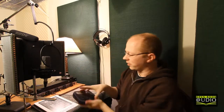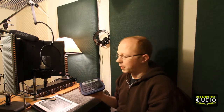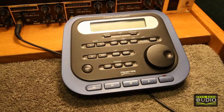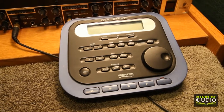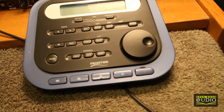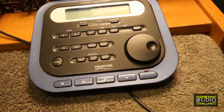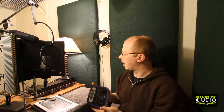We've also got this nifty little thing. This is what's known as the Transport by Frontier Design Group. This controls the recording system wirelessly. I use a Pro Tools recording system, which I may show in a future video. There's a little USB dongle you plug into your computer, and then you can use this to control it. When I'm in here, if I need to stop, rewind, or do something over again, this is what I use for that.